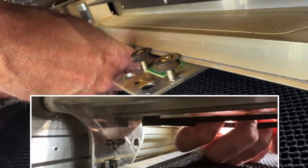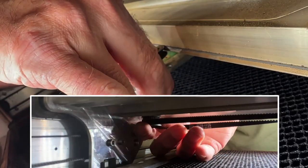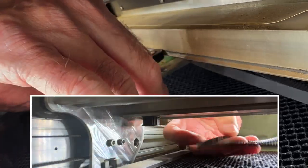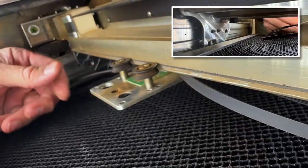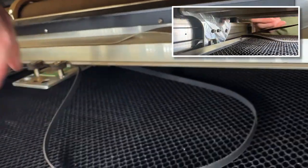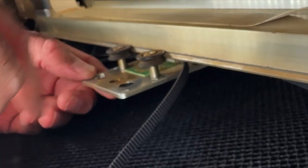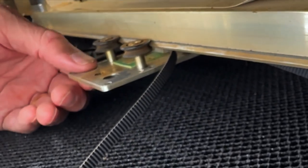It's going to come off just like that — it's just going to fall right off. Now we've got both sides of this off. Now what we need to do is take the plate off of the gantry.